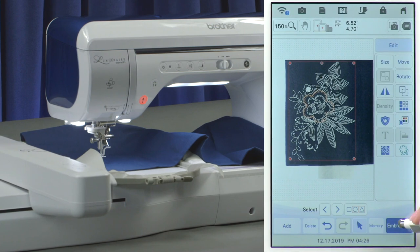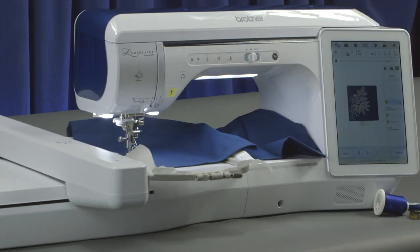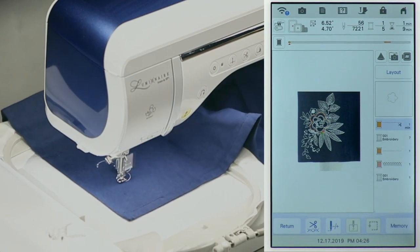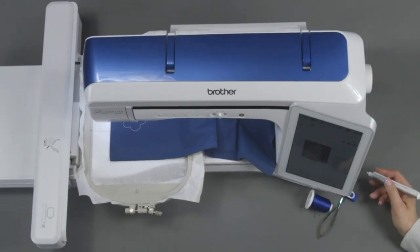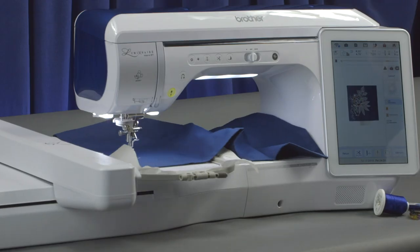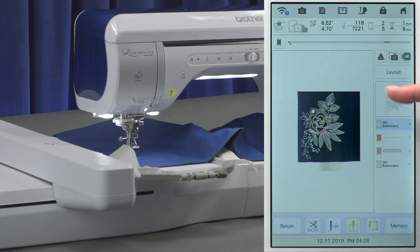I'm going back to the embroidery screen just to show you — we still have our color breakout. I'm going to start the machine. I have white thread in because this indicates where the applique piece is going to stitch. We also have a memory icon at the bottom that lets you save the design wherever you want — to the machine or to a USB stick. Now I'm starting this up again because it's going to be stitching the leaf section. All this white part that you see here will now be stitching.